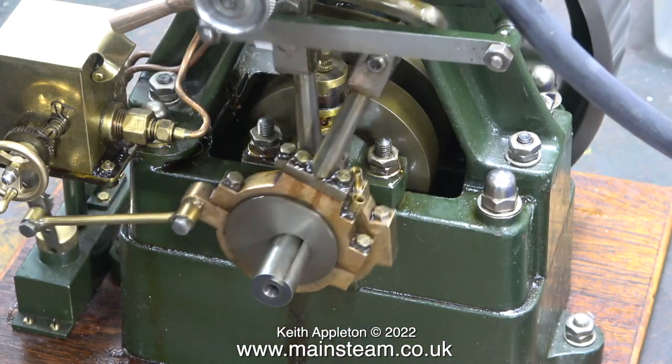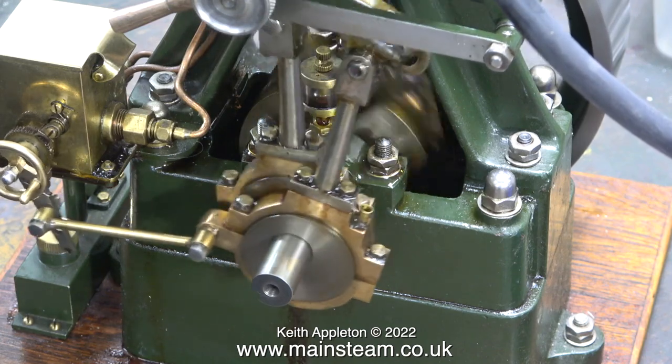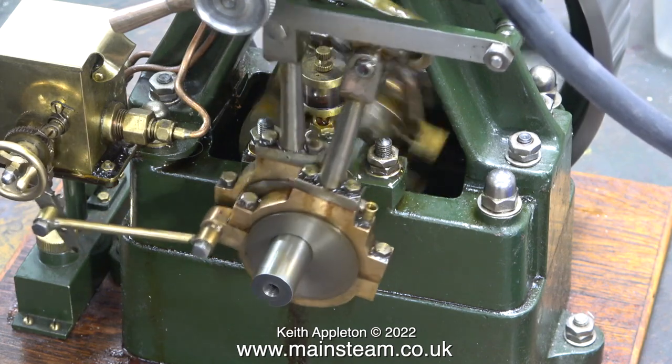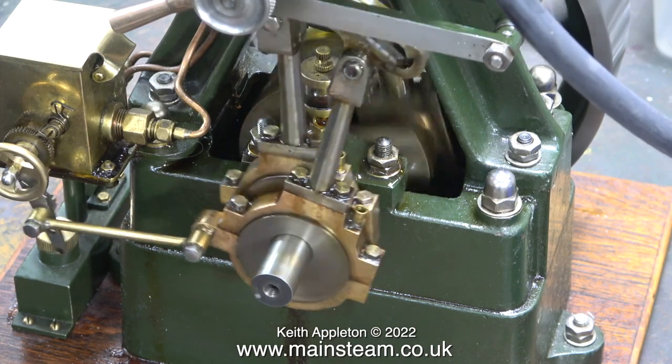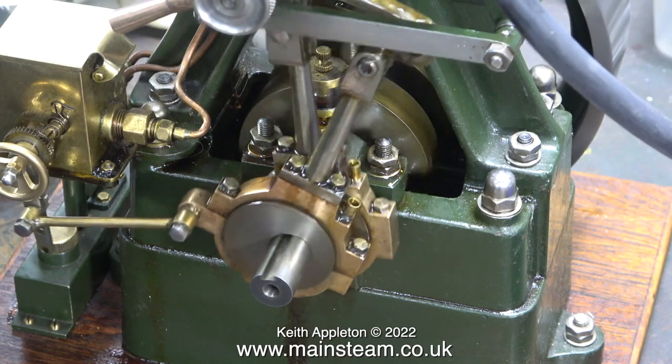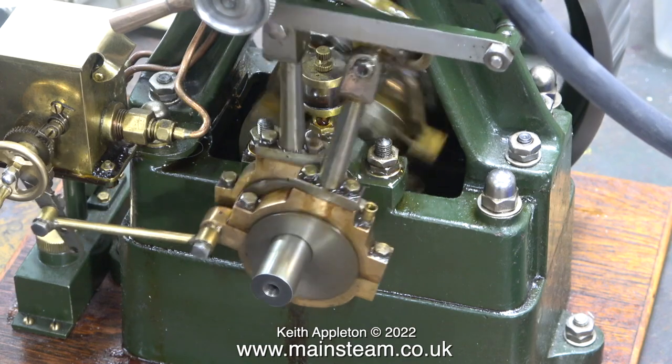One final tweak of the eccentric, and the engine is running very well. The beats are quite even, but the timing is not advanced at all. It's actually set just on top dead centre, but the engine appears to like it this way, and as you can both see and hear, it runs very slowly and very smoothly.